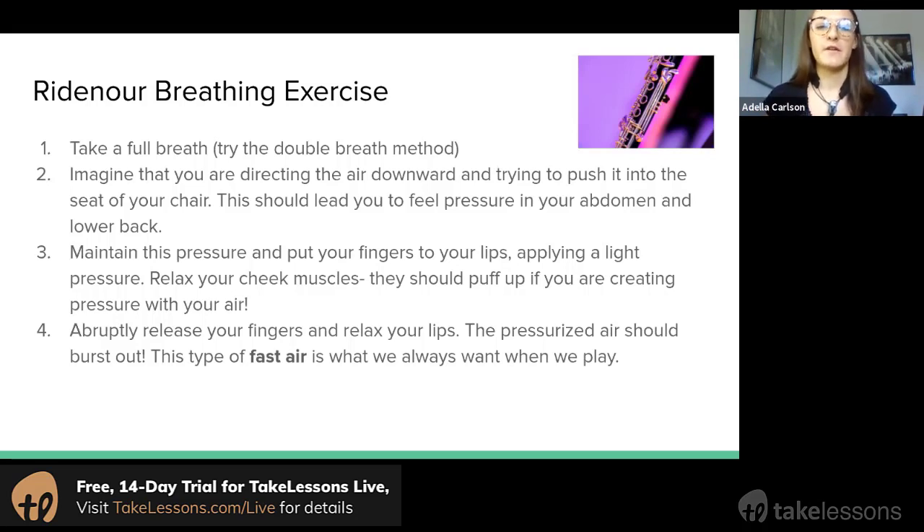Once we're there, quickly release your fingers and relax your lips — that air pressure you created should cause air to burst out of your mouth really quickly. I'm going to go ahead and demonstrate this exercise. I might have looked a little silly doing that with my cheeks puffy, but that idea of air pressure and just letting it come out really fast gives you an idea of the air speed we're going to be aiming for when we turn to the instrument.